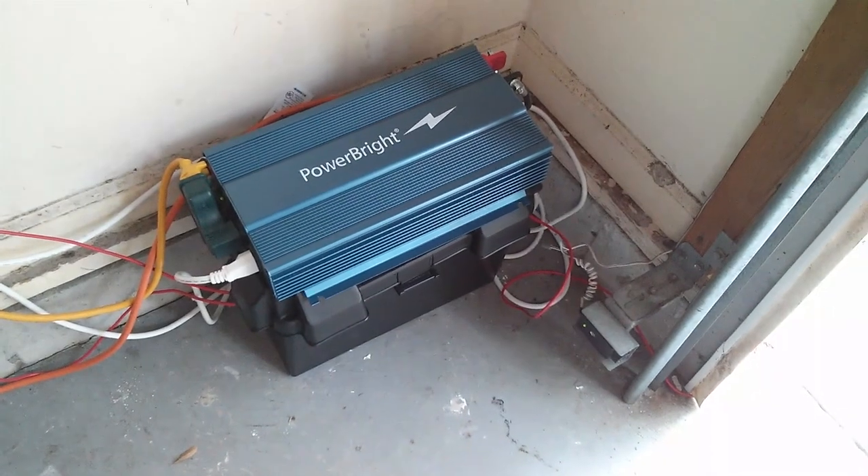So that kind of concludes our tour of the solar project, which was a fun project to do this summer. Thanks for watching.